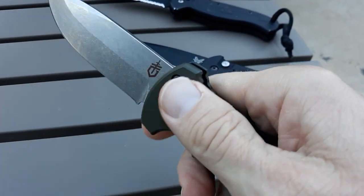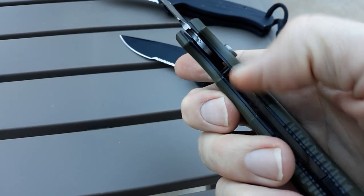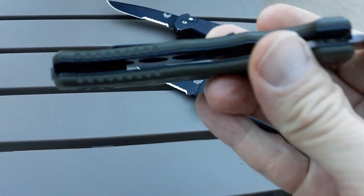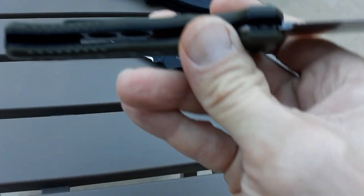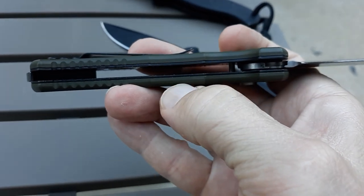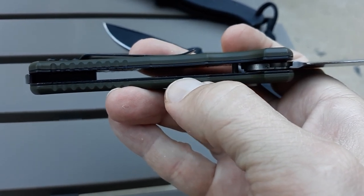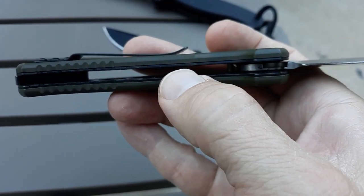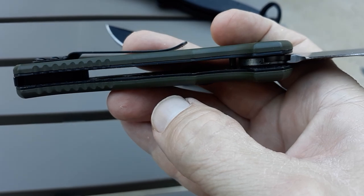The blade was not centered. The liners and the handles were not even matched up at all — there were gaps. Now this one actually, one of these scales has gaps. I can see it. I don't know if it's going to show on the camera. But not as bad as the last time, not as bad as that G10. So if you go and buy a Gerber 06 Auto, I think this is a great knife, but they're not perfect.